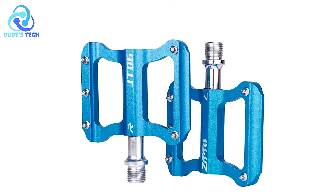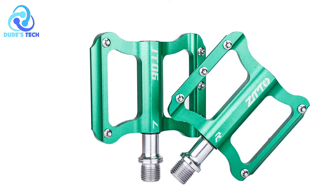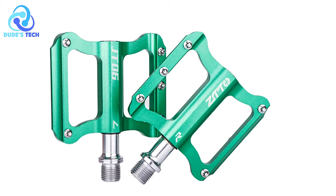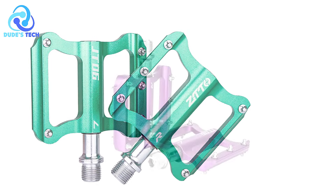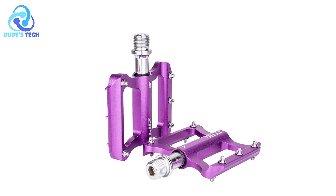Pros. Anti-slip design: The ZTT-T06 pedals feature an anti-slip surface which enhances grip and stability during cycling. This is particularly beneficial in wet or muddy conditions, reducing the risk of slipping and improving overall control.